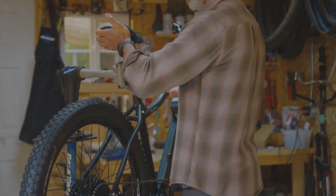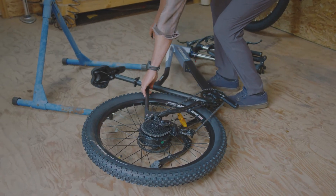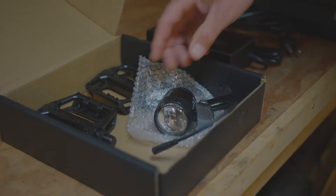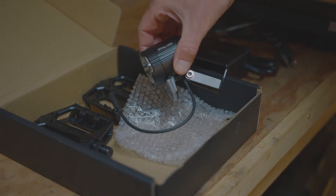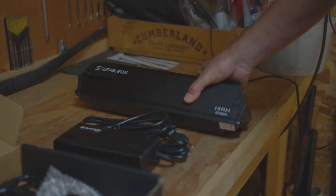If you don't use a work stand, we recommend laying the bike down with the drive side facing upwards. At this point we can check the other accessories that came with your bike: you've got your pedals, a headlight and the mounting bracket, a charger and cable, and you'll also have the battery pack.